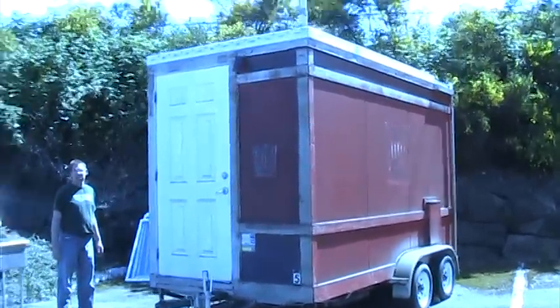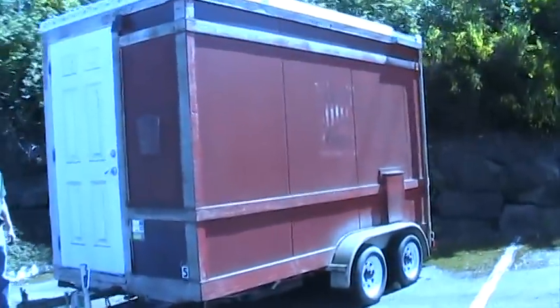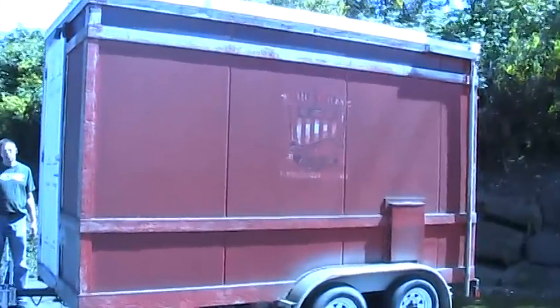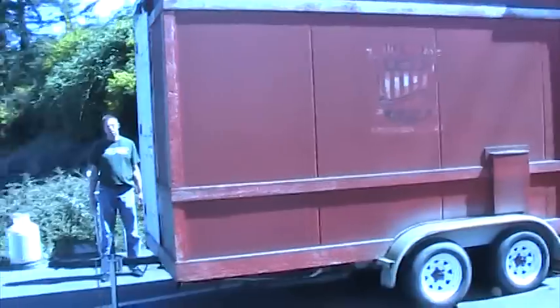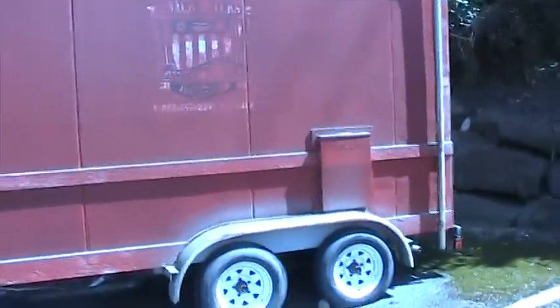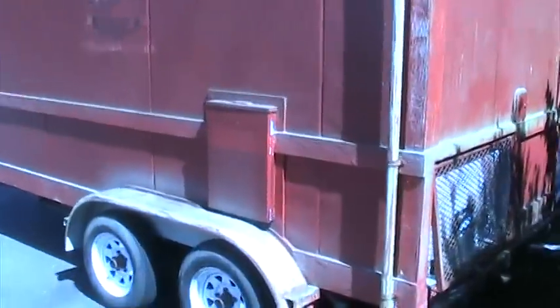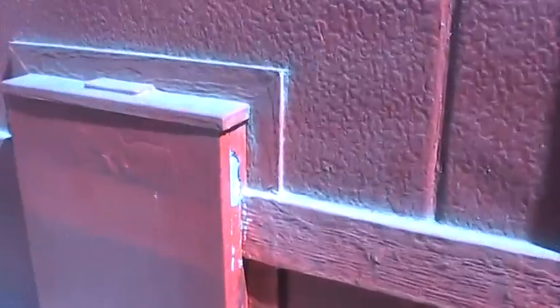Concession trailer, outside. Need some paint, poor thing. Fuse panel, fuse box, whatever.